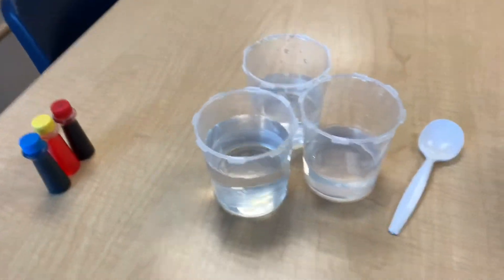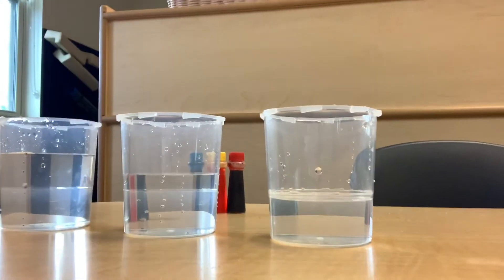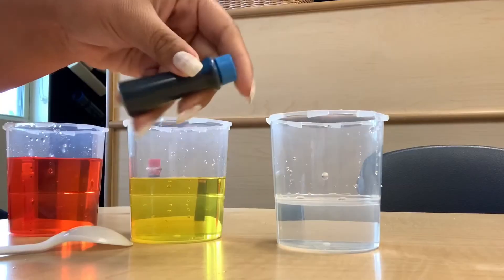Alrighty, so here we're gathering supplies. We have three cups — these are supposed to be out of glass. We filled them with water, with different amounts of water. We have our food coloring and our spoon. Basically what I'm doing here is lining them up based off of how much water they have — most water to the least — and then I'm going to go ahead and go in with my food coloring.